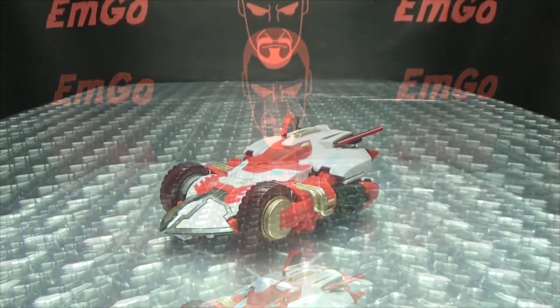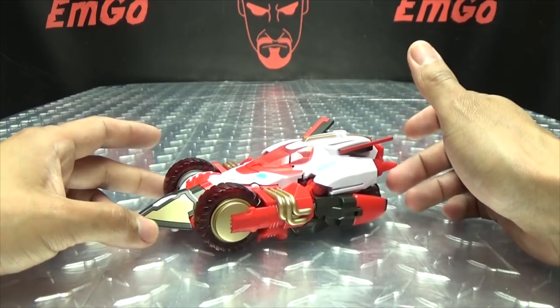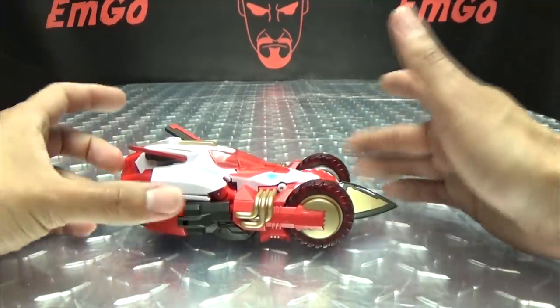On the back of the card you have the tech specs, if that interests you. Moving right along, we have Nitro — a.k.a. Nitro Convoy, a.k.a. Override, depending on what version of the show you watched. She is a recolor and remold of their Rodimus, but it works for her. I think it works for her.